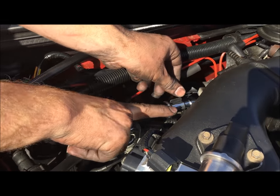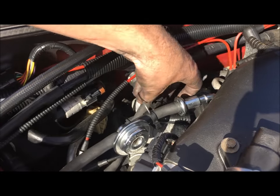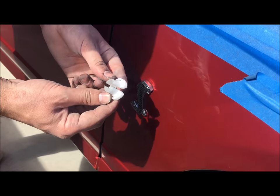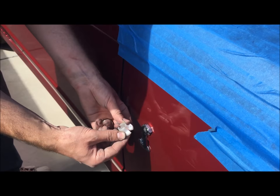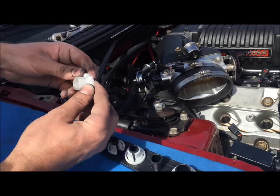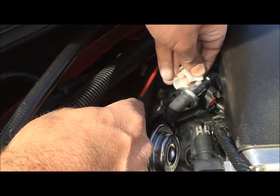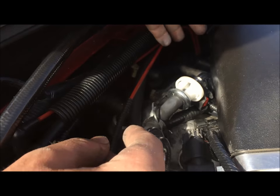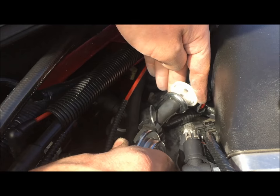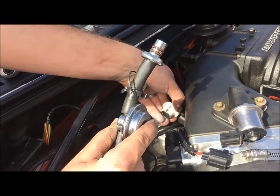Next we're going to disconnect the fuel line. Right here there's a clip — just push with both sides of your fingers and it'll pop off; it's just a little harness clip. Then we're going to use our disconnect tool — this is our 5/8 inch fuel disconnect tool. These little plastic ones do the trick. All we're doing is going to the fuel line, putting it around the back side, pushing it in, and it releases a spring. Fuel line's disconnected — that simple.